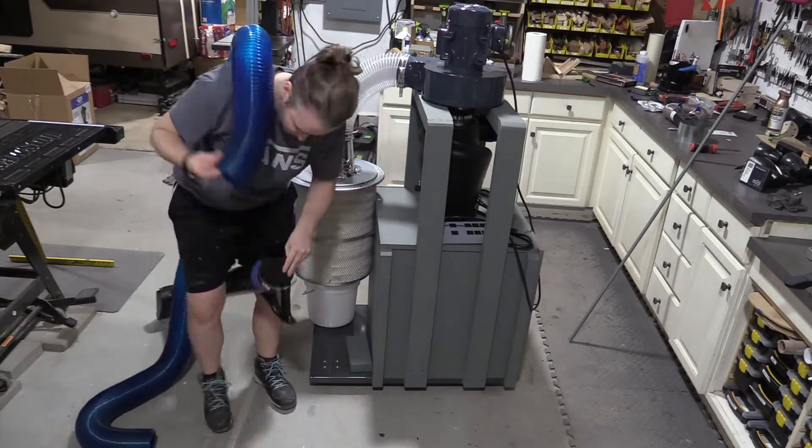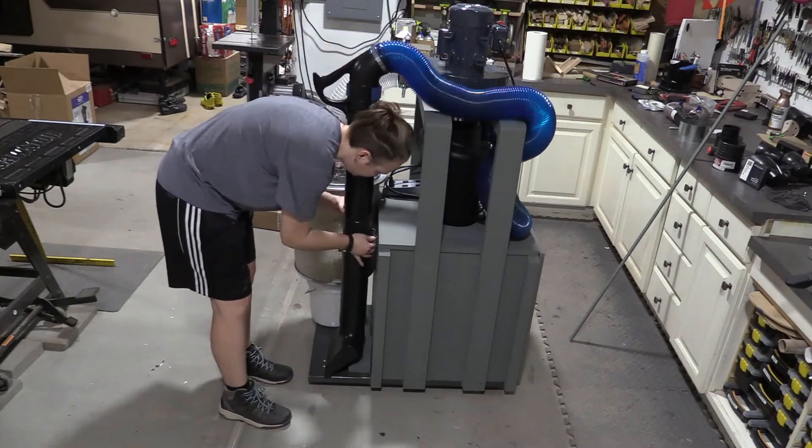The next step was to put together the vacuum and figure out where I wanted all of the accessories to go.